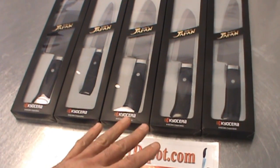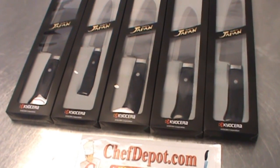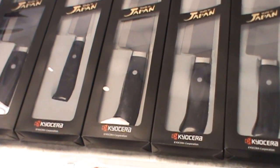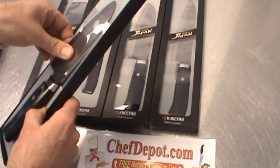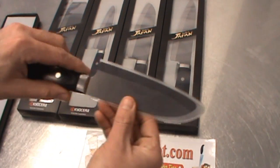Very cool knives. I'm going to zoom in on the handles — the handles are just wow. It's a special handmade pakkawood. These knives are handmade one by one by skilled artisans in Seki City, Japan. I've selected the small Santoku — it's packed in here very well with the cover over the blade.